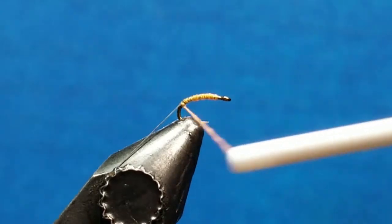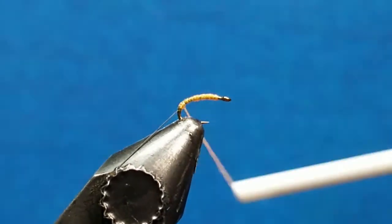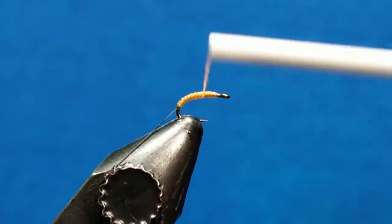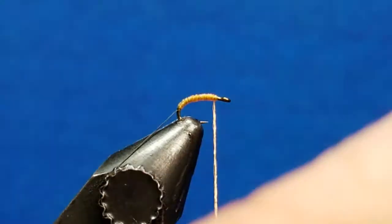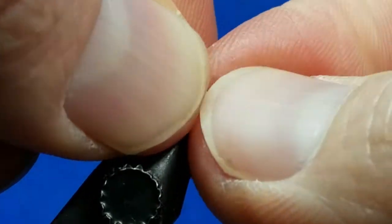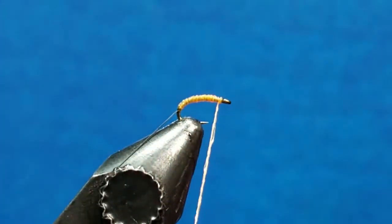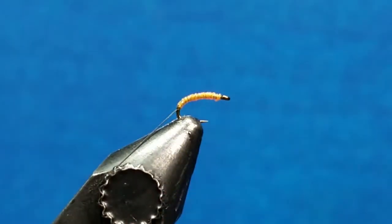I'm going to take a few more wraps to start working down the bend of the hook, and then once I reach that point I'll lay down nice side-by-side wraps right back up to the eye of the hook. Come in with just a two-turn whip finish to secure this quill right behind the eye. Give a nice snug tug to make sure that it's going to hold, then come in with your scissors and snip it off close.